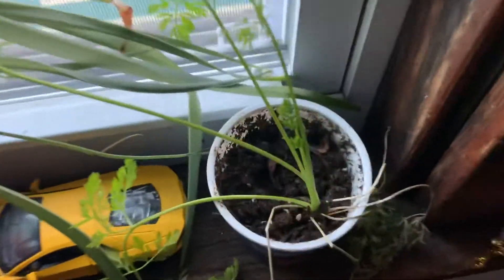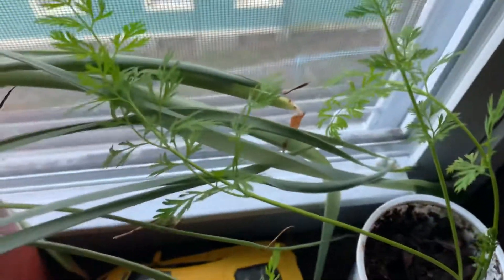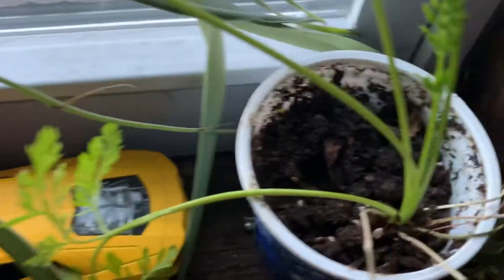The spider plant's all right, but look at the carrots — starting to grow big leaves and starting to grow a new one right there.